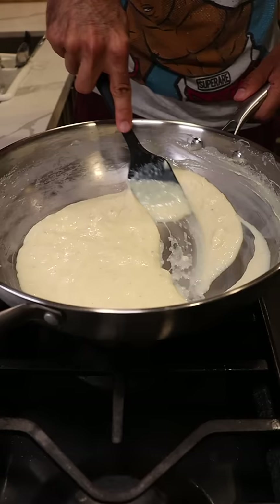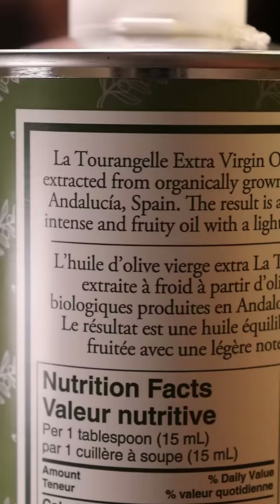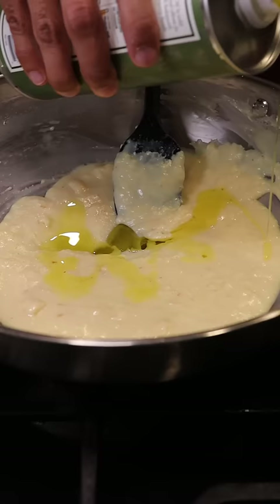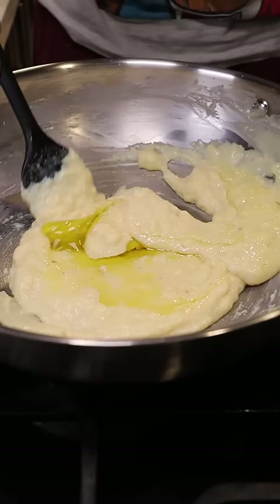I've heard of olive oil ice cream, which is why I thought let's try olive oil gulfi. After reading some articles, apparently you need to make sure you have a fruity olive oil because that pairs well with a dessert. So I'm going to add the olive oil once the gulfi is at the right consistency and just mix it in there.